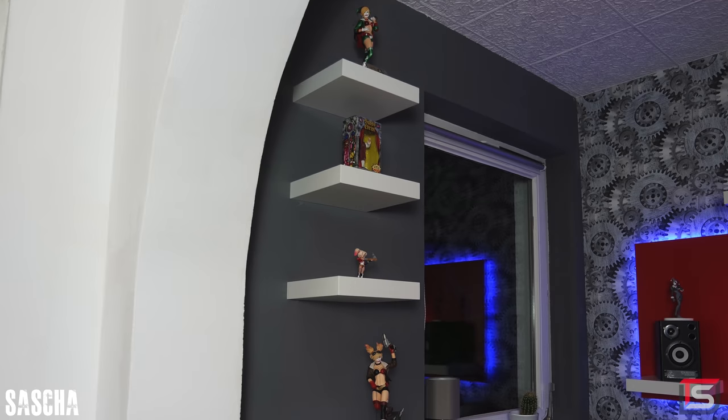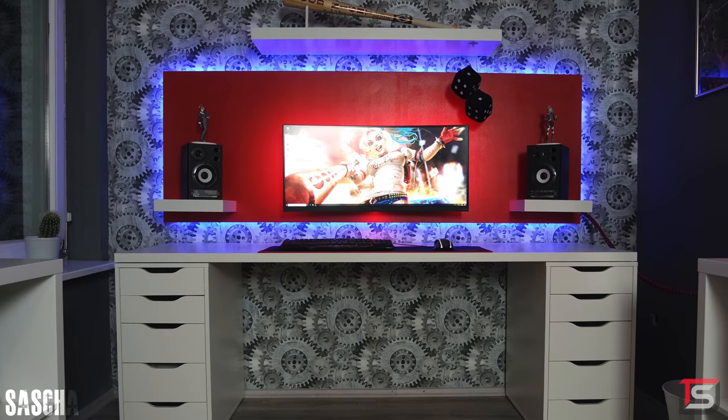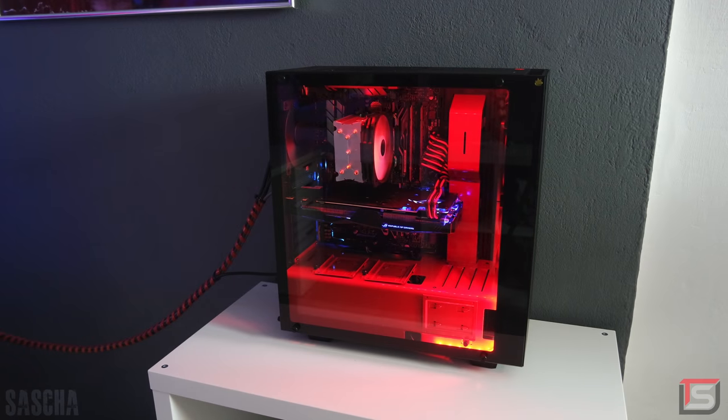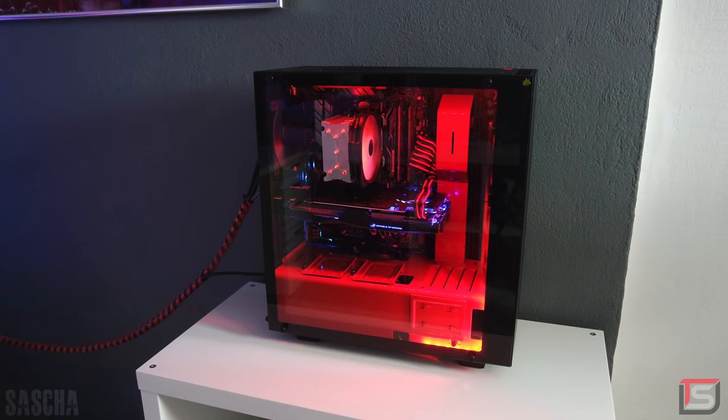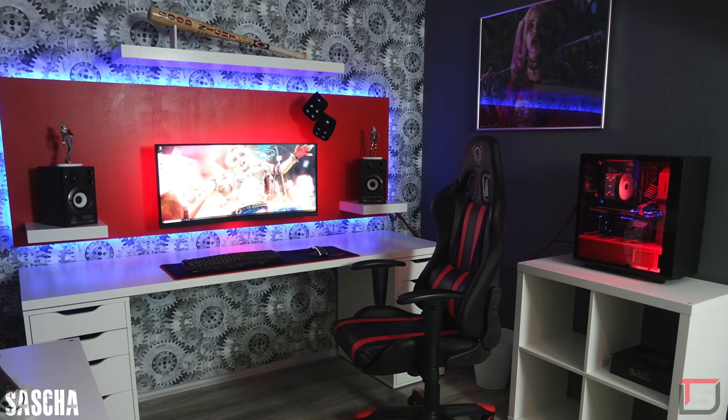This is a really creative and super clean Harley Quinn setup — it has personality, symmetry, purpose and creativity. I would say it's seal of approval worthy had the PC been mounted on a wall shelf closer to the setup. I feel like that spiral cable coming out of the setup takes points off, but either way it's a kick ass setup. Thank you Sasha for entering.